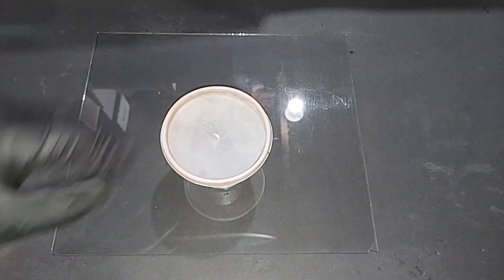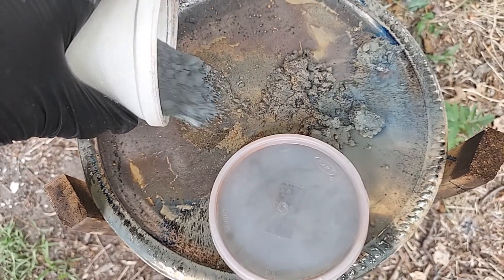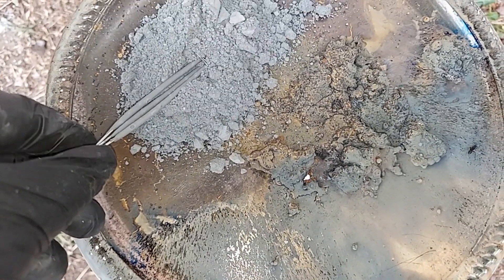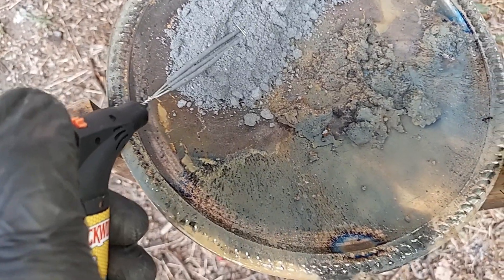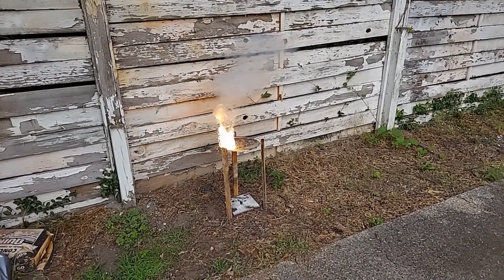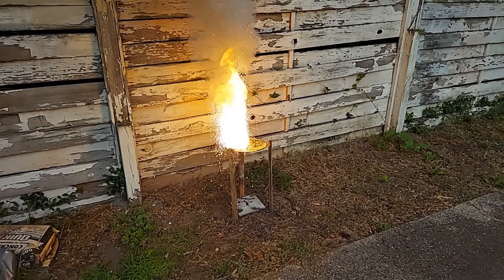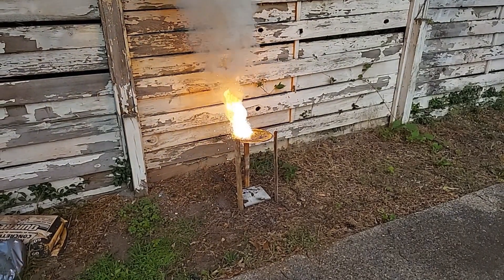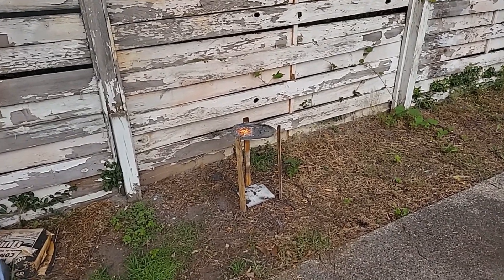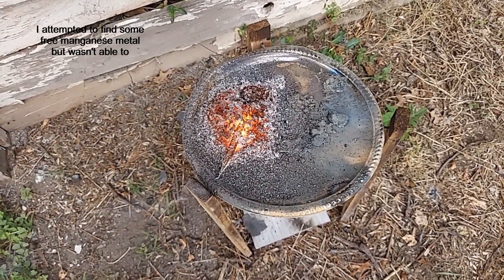This is the battery manganese dioxide thermite. Placing the sparklers and lighting it again. Looks like a little carbon helps slow the burn rate down enough to make it behave more like a thermite rather than exploding. Very good — the pan survives.